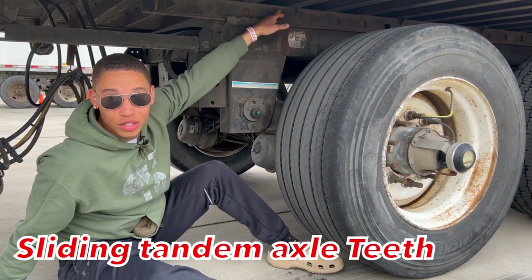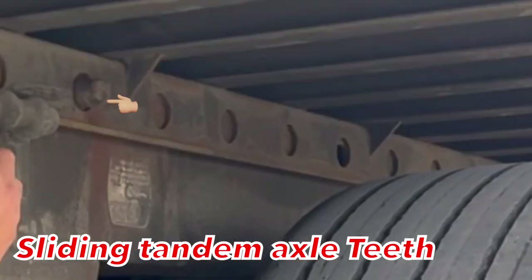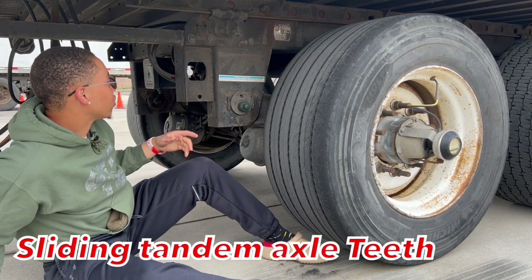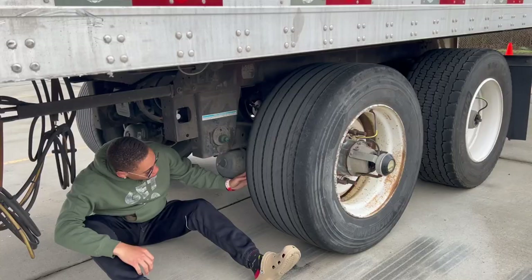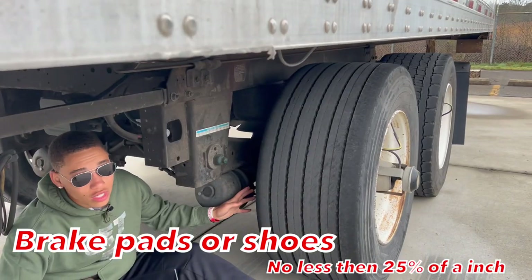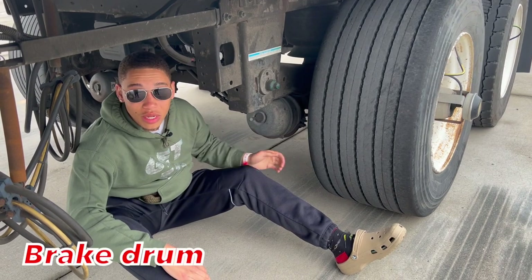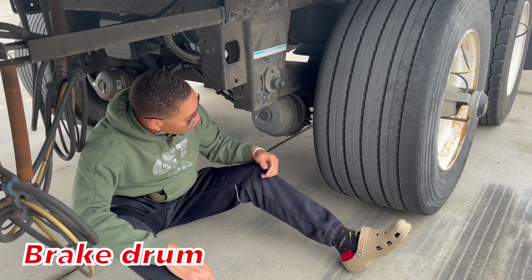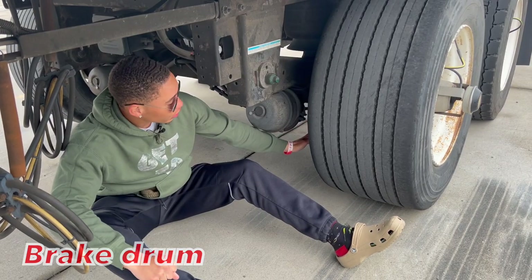Our teeth are properly mounted secure, not cracked, bent and broken, and locked in the lock position. You have two teeth on each side — they're locked in place on this side and we'll check on the other side once I get over there. We have our brake pads. They're properly mounted secure, not cracked, bent and broken, fully operational, all hardware is present. Our brake drum is properly mounted secure, not cracked, bent or broken, fully operational, all hardware is present, smooth to the touch.